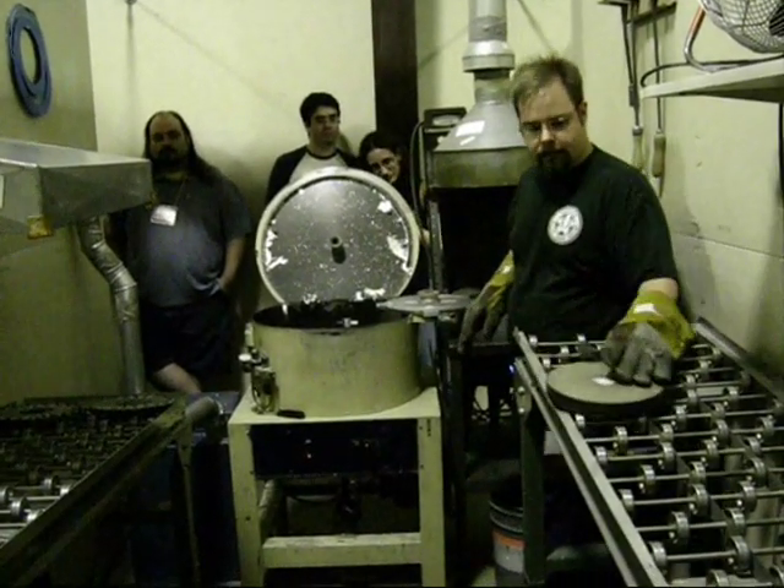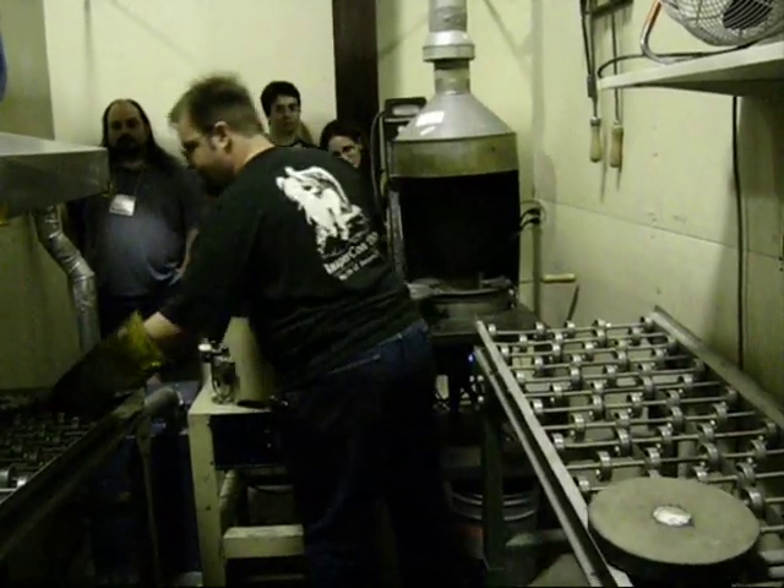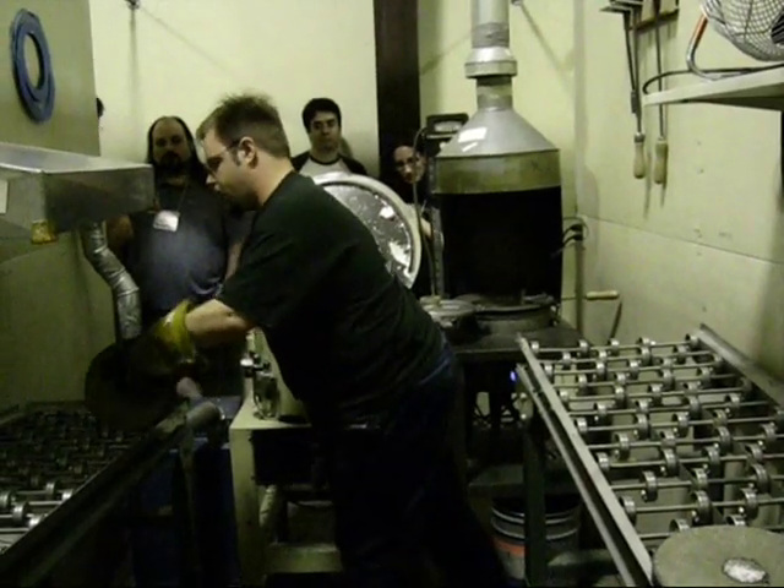Scrape that off so it doesn't go splattering when it hits you. That mold would be cold enough for me to open, but I'm going to go ahead and spin this last rosy for you here.